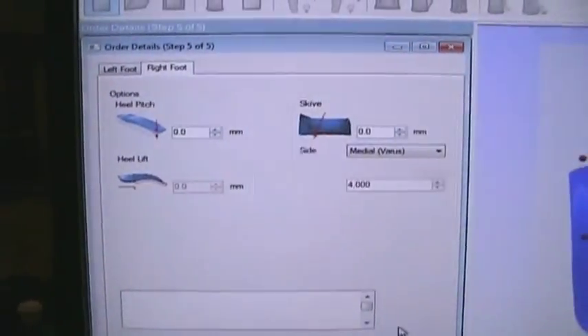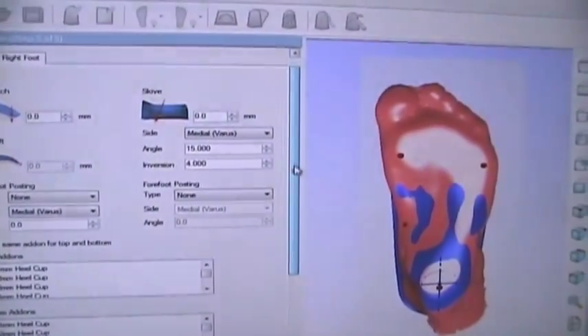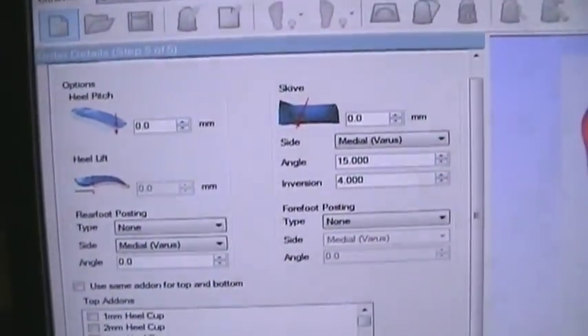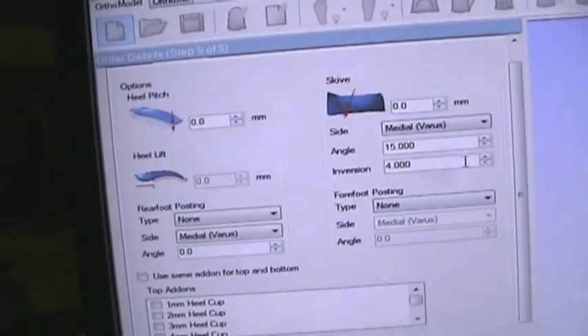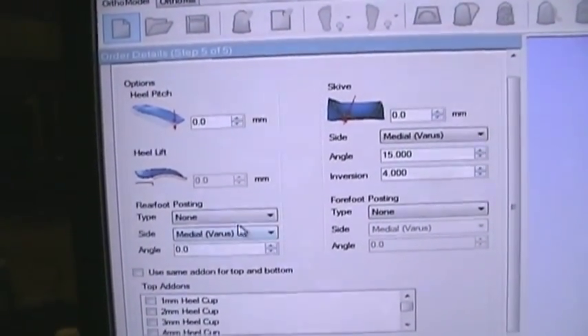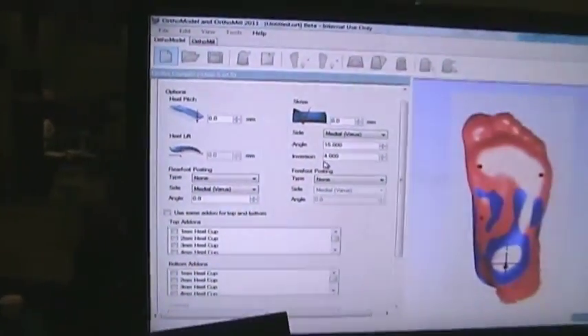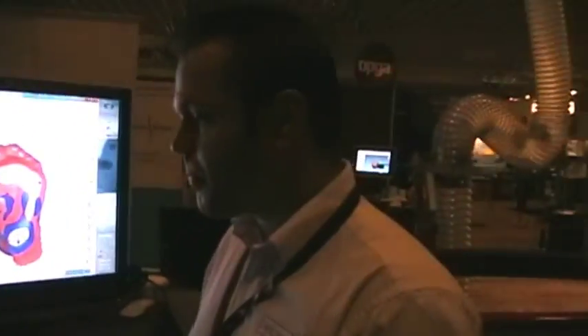Once we select next, we have options to modify the orthotic. We can add options such as heel pitch for high heel shoes, heel lift for leg length compensation, Kirby skive, and we can control the rear foot posts and forefoot posts independently — so we can add varus or valgus independently. And we're able to do all of this from the scan that we took just a few minutes ago. Correct.